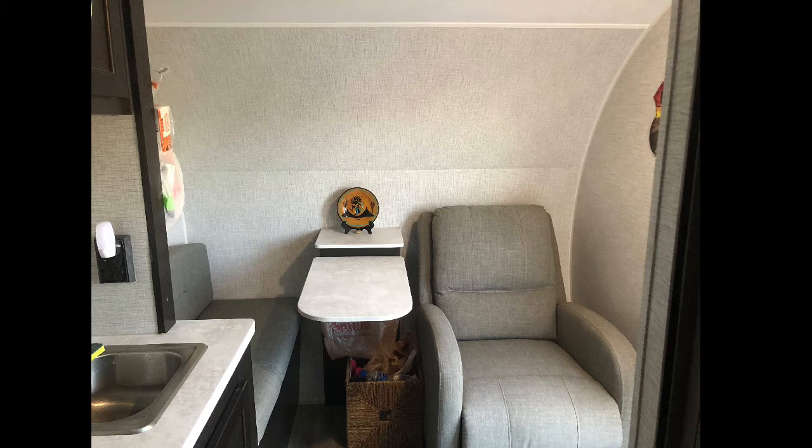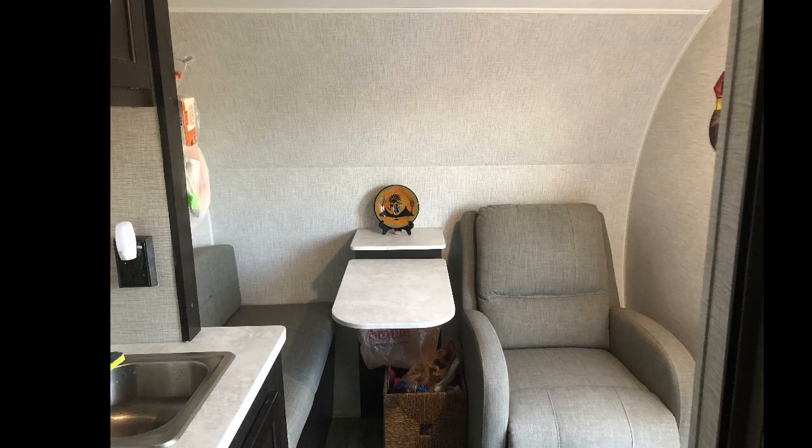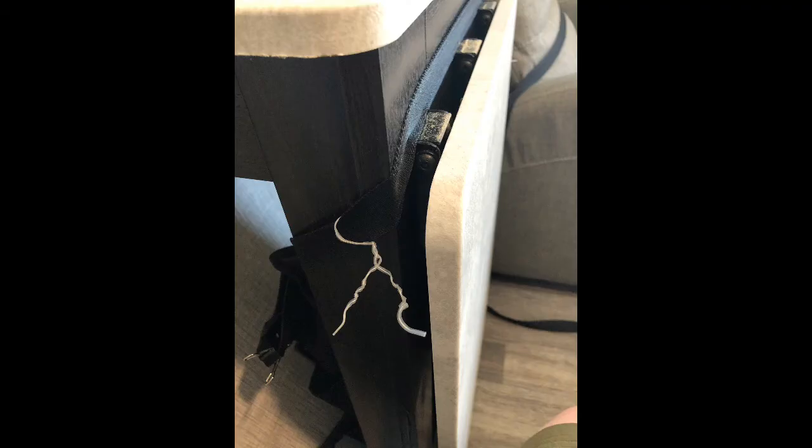To maximize every possible inch of storage space, we repurposed an automotive seat back caddy bag concealed behind the shelf above the folding table. We use its compartments to store our level, scissors, and miscellaneous items like the fly swatter. Also, below the folding table, we designated a place for the trash, reusing our plastic grocery bags and attaching them to the caddy bag with wire ties — convenient, cheap, and most importantly, out of the way.